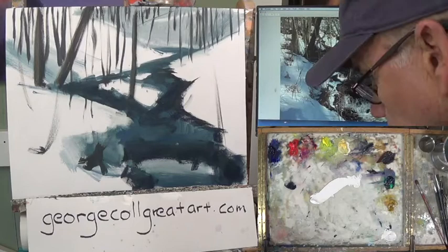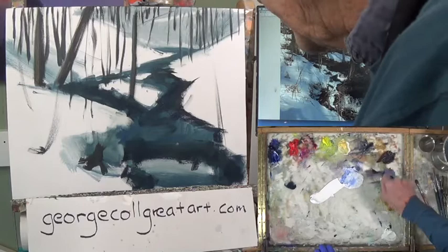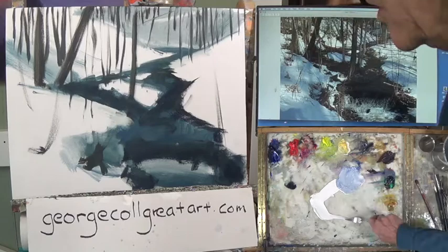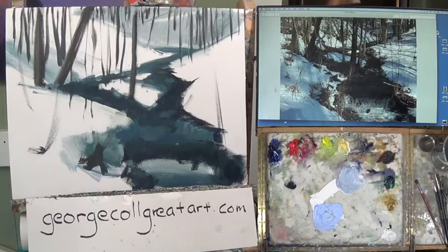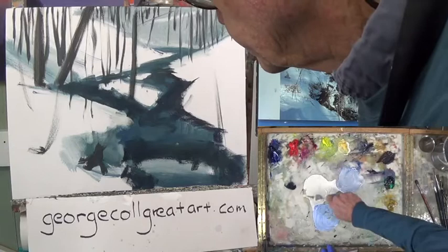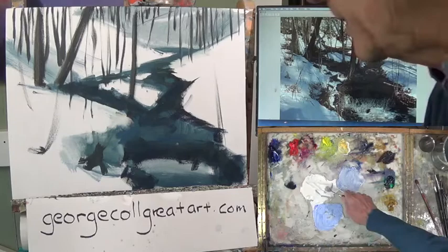I'm going to get a little bit of ultra blue on this side, ultra blue, a little bit of gray. And over here I'm going to have some ultra blue, no gray. And over here, I'm going to have a little bit of Naples and white — just a little bit of Naples to warm it up. And I have just some warm white there. Neat stuff.